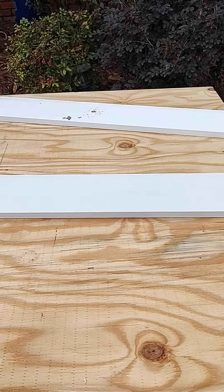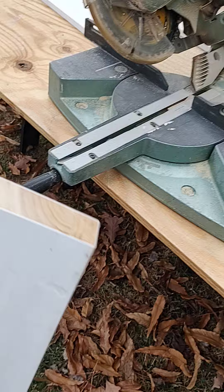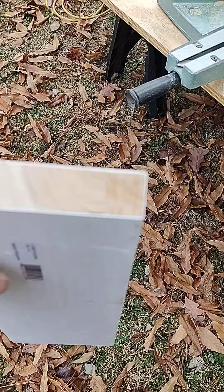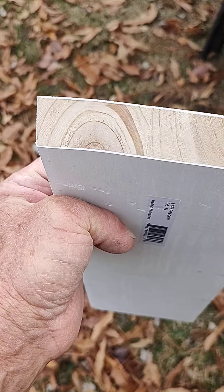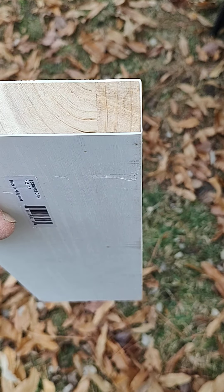This is some 1x6 pre-painted trim from a big box store — it's all finger-joint glue-up material. You can see there are three different pieces of wood in this particular section here: that one there, a second, and a third.